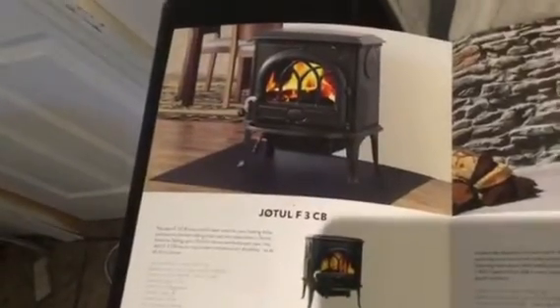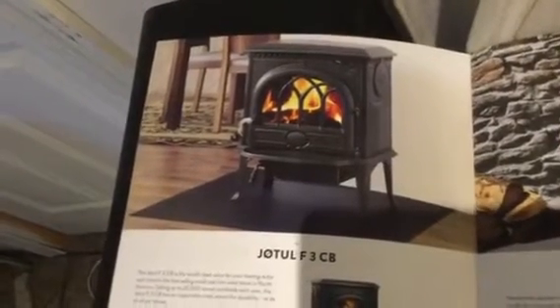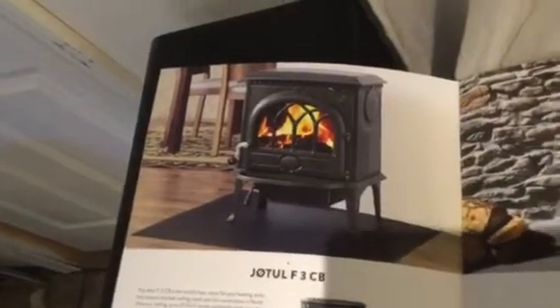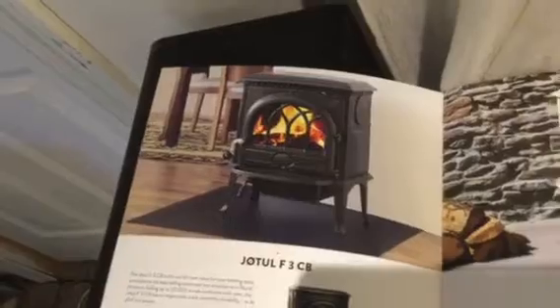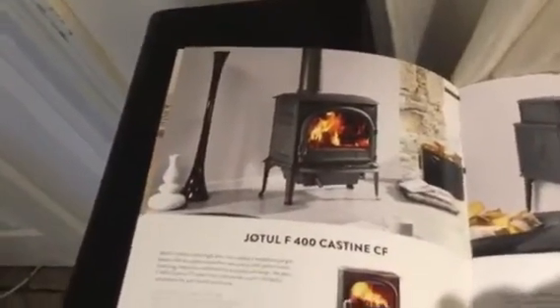I did look at the Yodel — I looked at the F3CB, which was a little bit smaller stove, but I wasn't quite a fan of that. Honestly, it was just that little round air vent in the front of the door — I just didn't like that. Of course, Yodel has great quality, it just wasn't what I was looking for. And then there was the Yodel 400 Castine, which is a downright gorgeous stove. We really liked the clean facing without the grid lines on the door, but it was a little too big for this area.